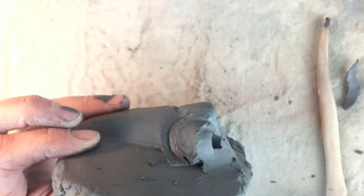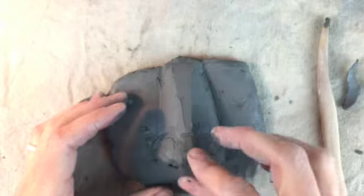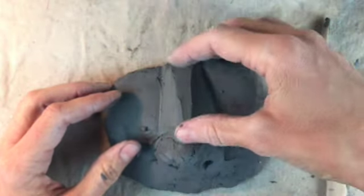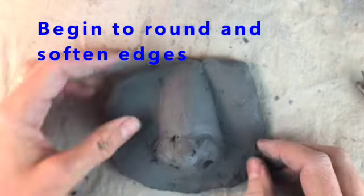What is the curve of your nose? Does a person have more of a tip at their nose where it pops out a little more, or is it more shallow? Do you want to press it down? Pay attention to all those things so that you create your individual person. Now I'm beginning to round and soften the edges of this nose.